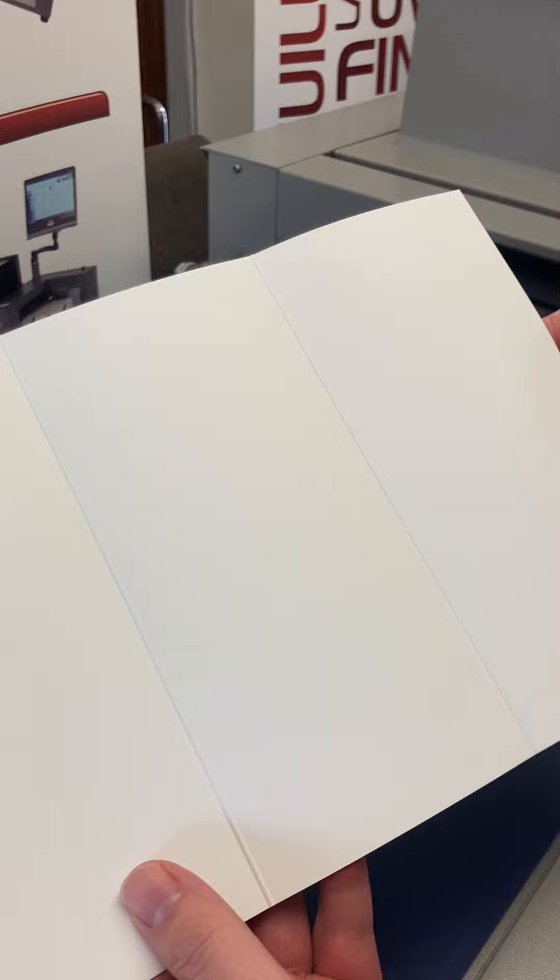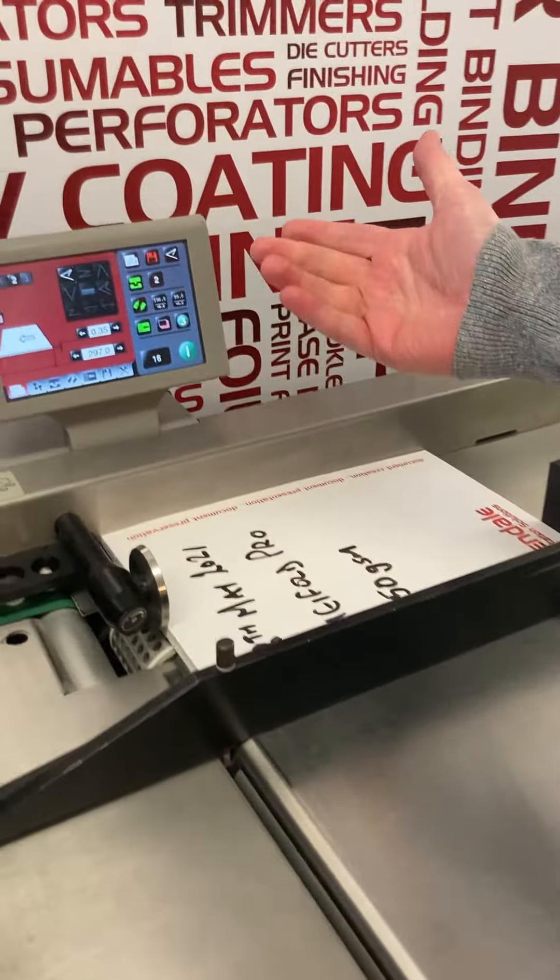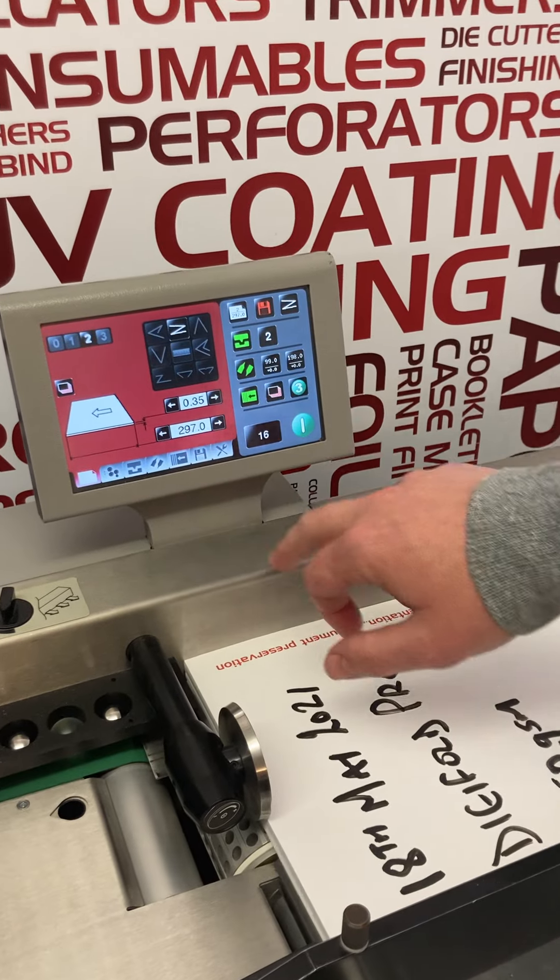The fold has creased perfectly. If you want to change the setting, press that.